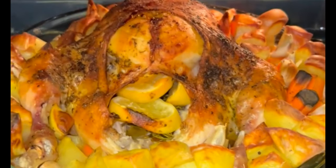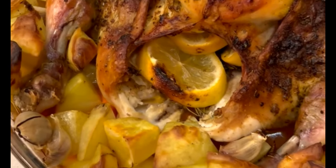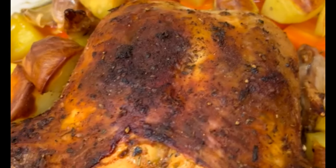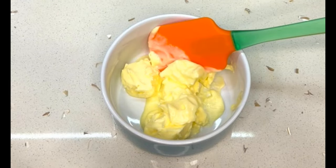Today we're going to be making whole roast chicken. It's very crispy and lovely on the outside, juicy and tender on the inside, and it's really easy to make. So let's get started.